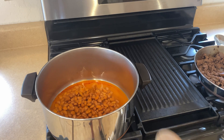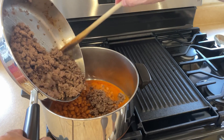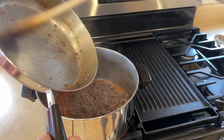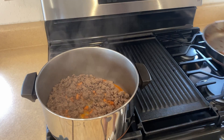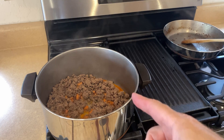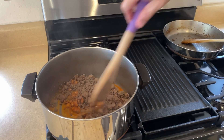Into the pot, I am going to add the hamburger meat. This is one pound, and I seasoned it with garlic salt, onion powder, black pepper, and a little bit of regular salt. We'll give that a bit of a stir.